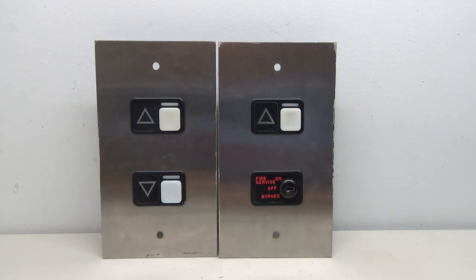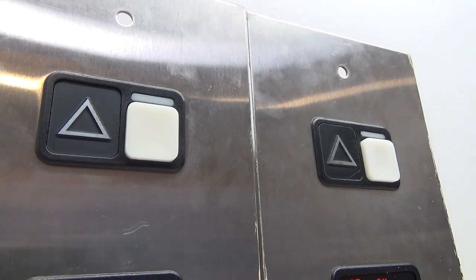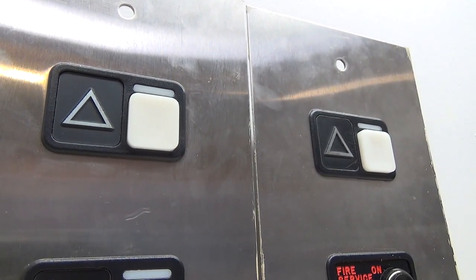Hello everybody and welcome to another elevator parts video. Today we are going to be working on some fixtures that I've had probably more requests for than anything else. That's right, we're going to be working with Schindler MT today. In front of us here we have two pretty epic Schindler MT call buttons.